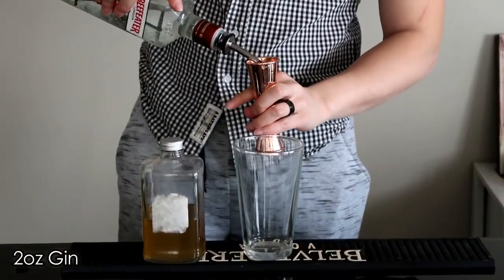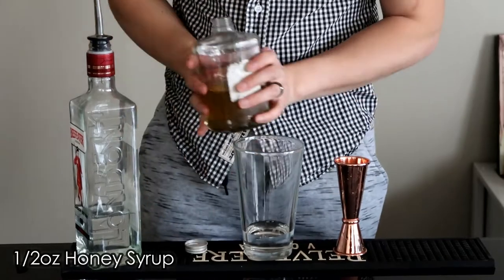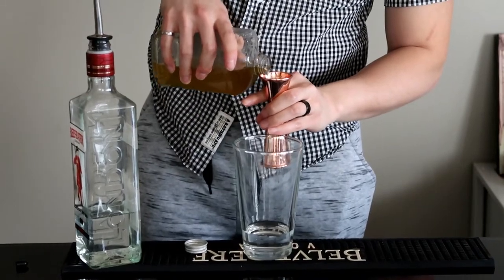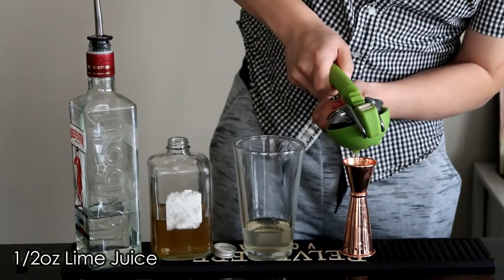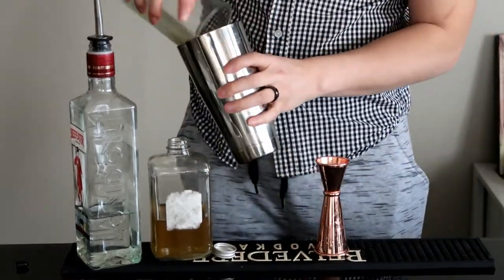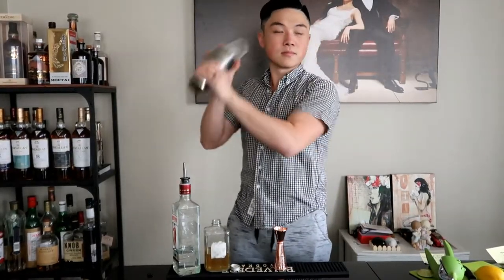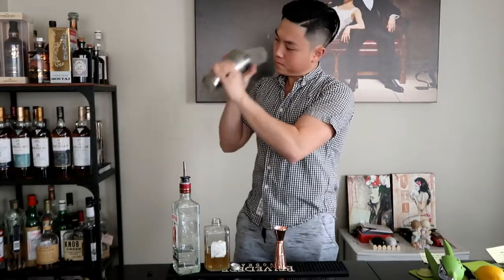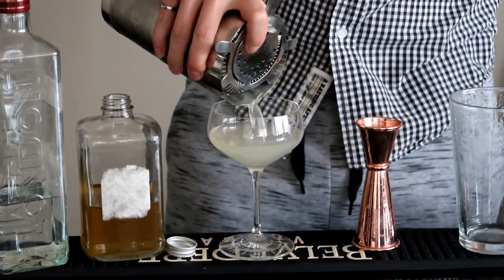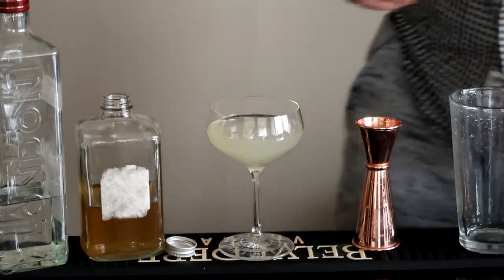For the Gimlet, we start off with two ounces of gin, half an ounce of simple syrup — we're using honey syrup — and half an ounce of lime juice. Three simple ingredients, then we add it to a shaker with ice, strain it into a coupe glass, and it's garnished with a lime wheel.